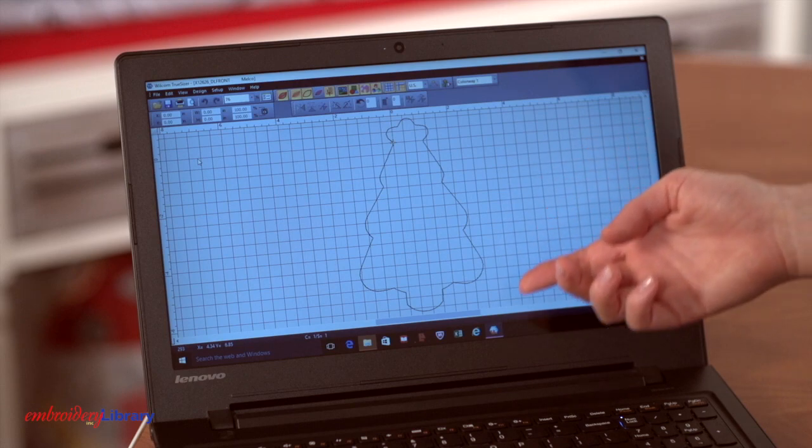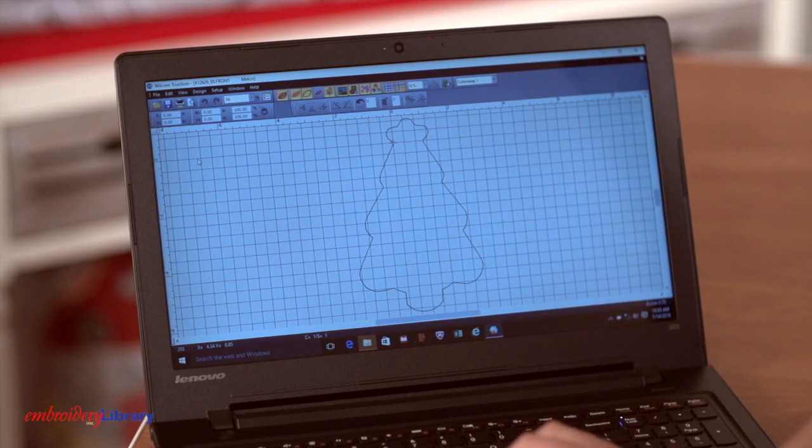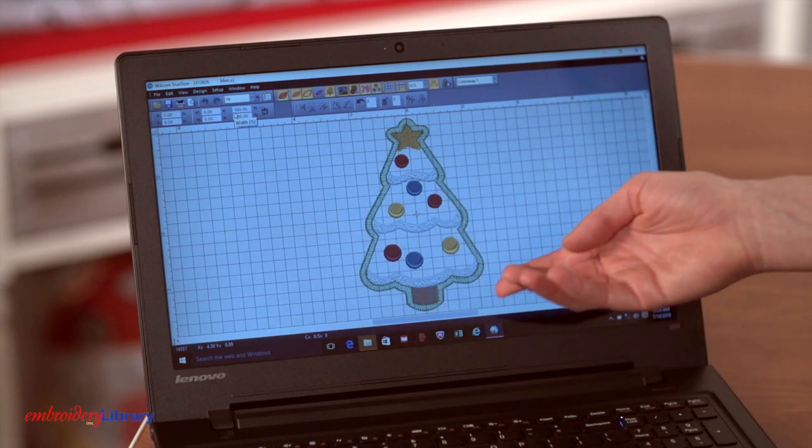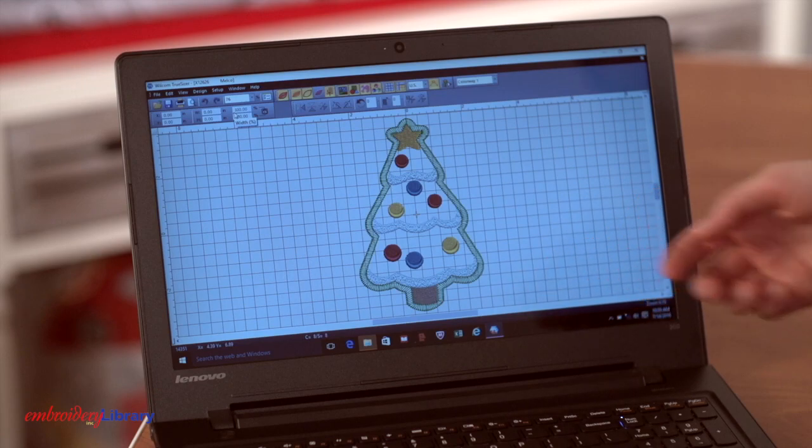When you download one of these ornament designs, you'll find three files. Two are die lines and those are used to cut the fabric to the right shape and size. The third is the full embroidery file that you embroider on your machine.